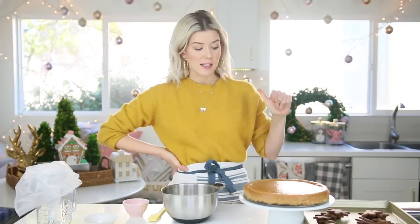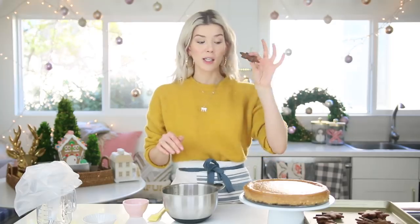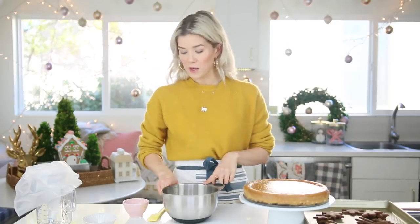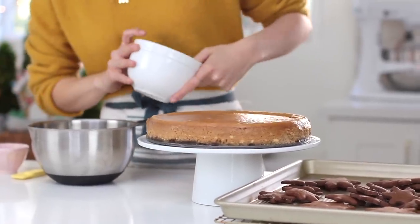The cheesecake baked in the oven at 325 for 60 to 65 minutes. Then it needed to cool completely and rest overnight — minimum 8 hours. I also baked off some gingerbread cookies to decorate. And I'm going to be making some whipped cream. I have more ginger snap cookie crumbs to go along the sides for where it didn't look so cute, because I probably should have made the crust go all the way up the sides — do as I say, not as I do.